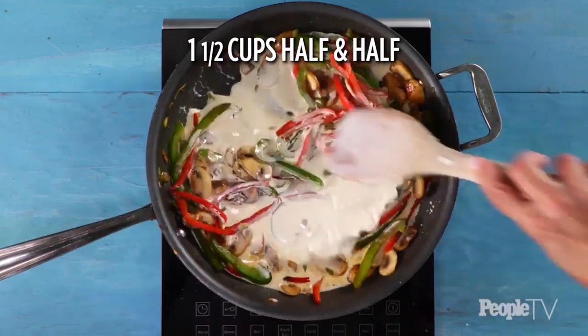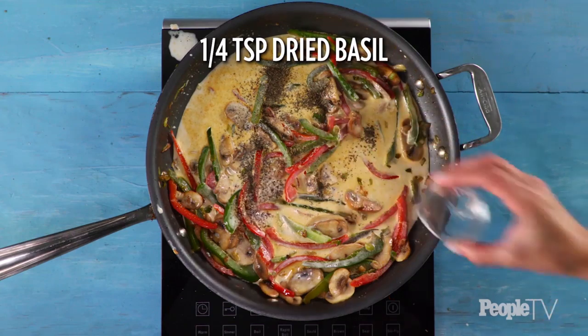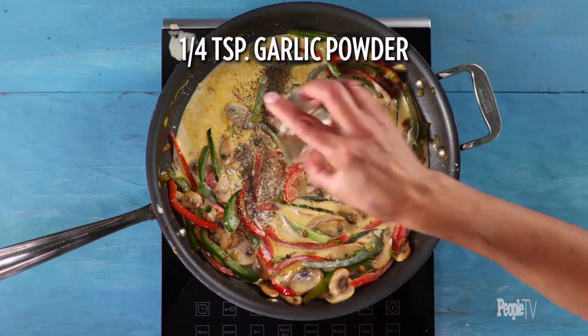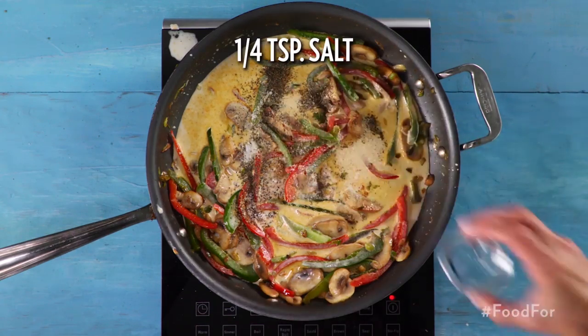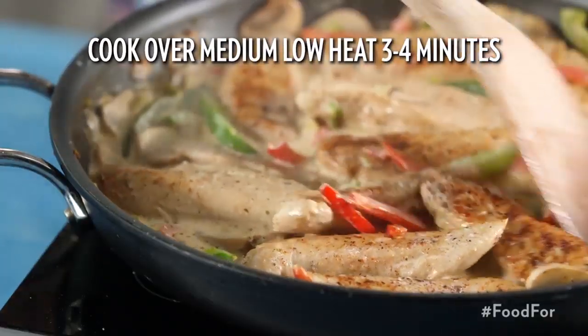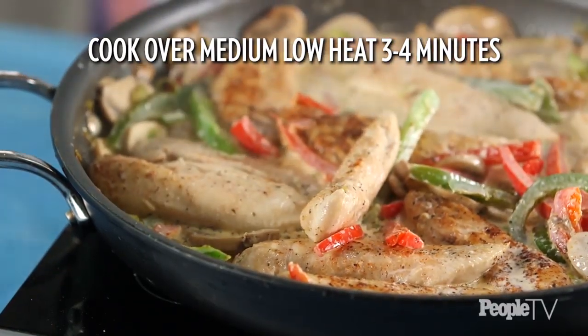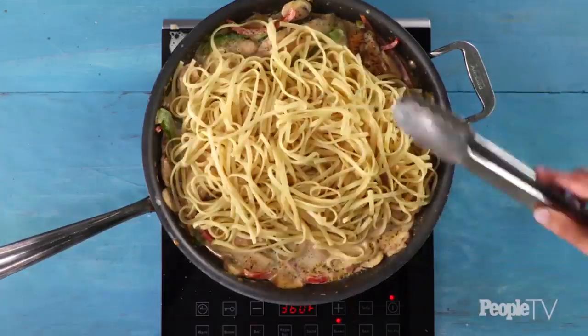Stir in one and a half cups of half and half. Add in a quarter teaspoon of lemon pepper, a quarter teaspoon of dried basil, a quarter teaspoon of garlic powder, and a quarter teaspoon of salt. Return the chicken to the skillet. Cook, stirring often, over medium-low heat for three to four minutes or until thoroughly heated. Add in the cooked linguine and toss to coat.